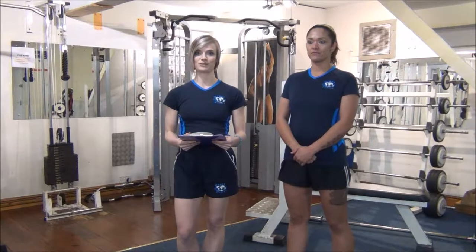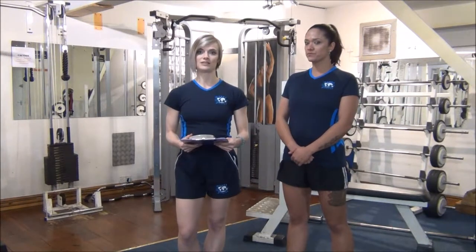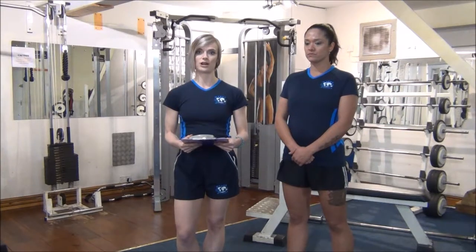OK everyone, the next test we're going to be doing today is a dynamic strength test. It's a grip test for measuring how strong the forearm is.